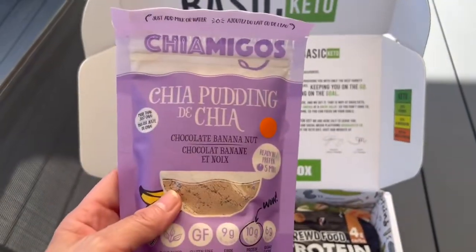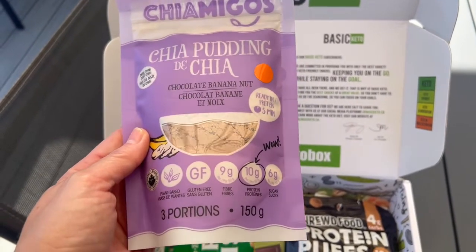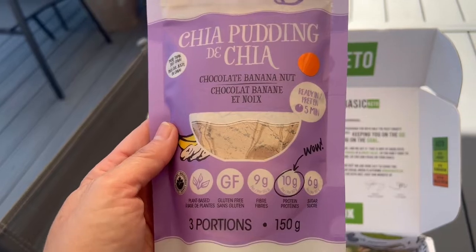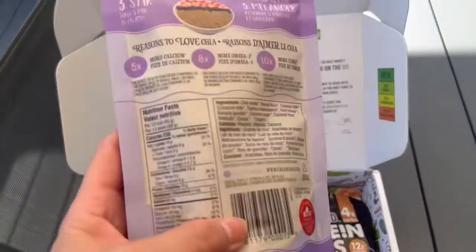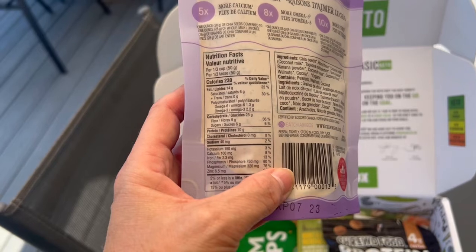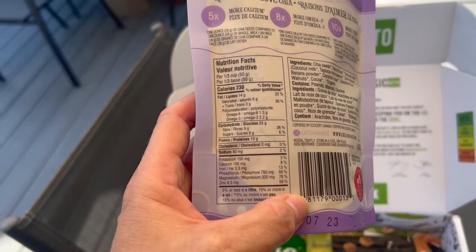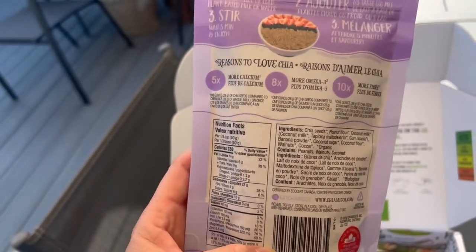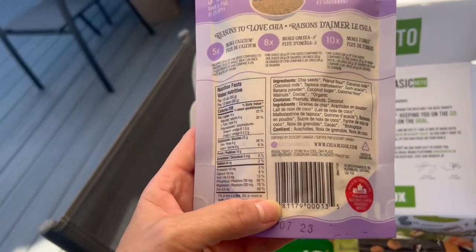Oh, chia pudding — interesting. I have not seen this before in a package like this. This is 10 grams of protein, gluten-free, chocolate banana nut flavor, ready in five minutes. Let's check it out — 230 calories, 23 total carbs, nine fiber, and there's probably some sugar alcohols to subtract. This is a really neat product if you like chia seed pudding.